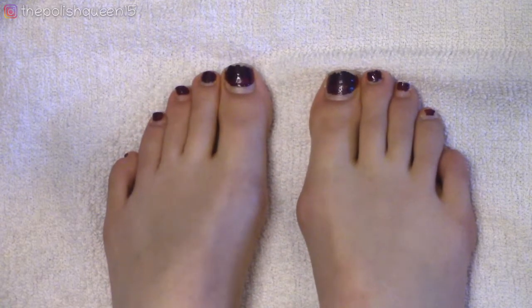Hey guys! Welcome back to my channel. Today I'm going to be doing a pedicure transformation on my feet.